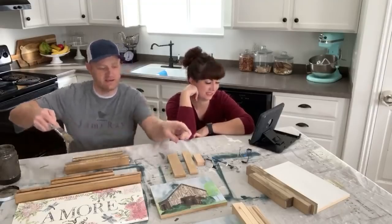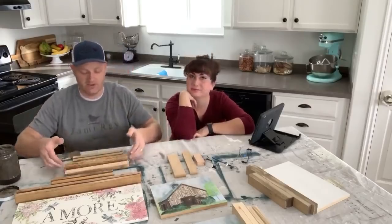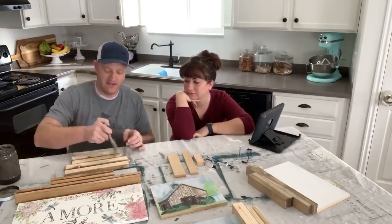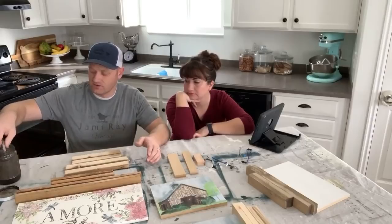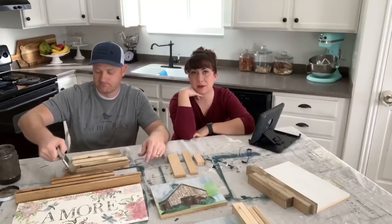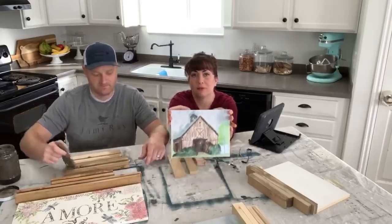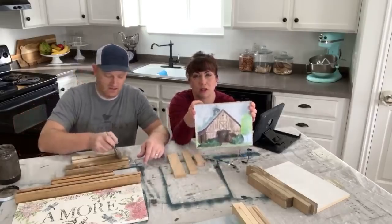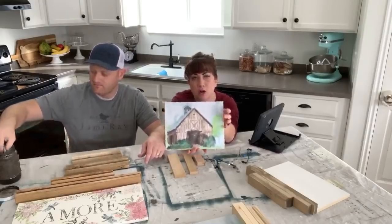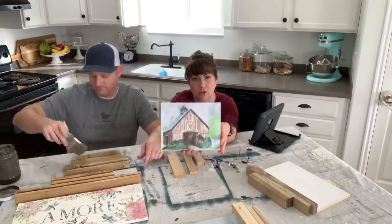I'm going to stain one more of these for one more sign and then show you real quickly how I put them together. I've got a separate edited video on how to do the sign, but we wanted to just do framing the signs specifically — we've been asked about this a lot lately. We're also going to be framing out this watercolor printable from our channel membership group. We wound up darkening the color, so if you download it now it's the darker color so it shows up better when you blow it up.